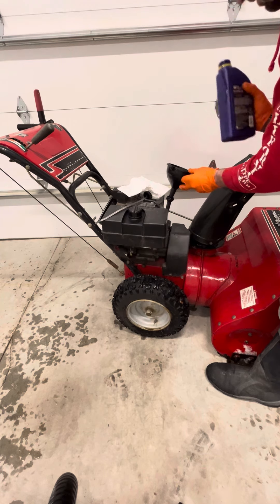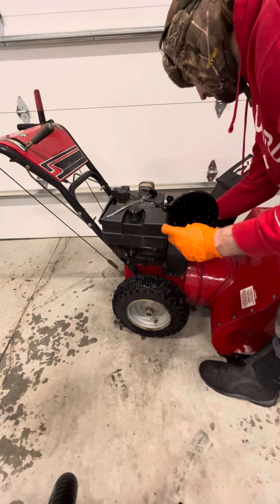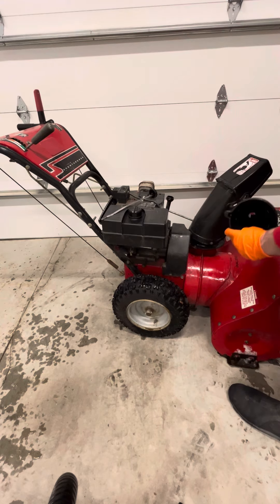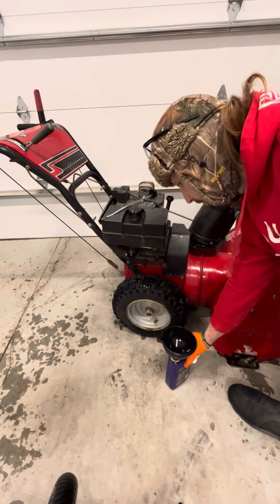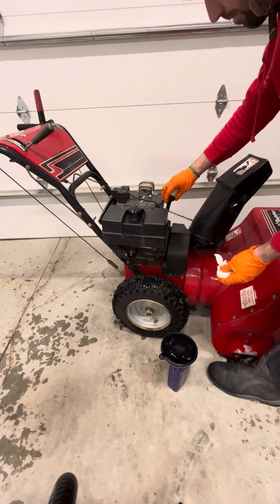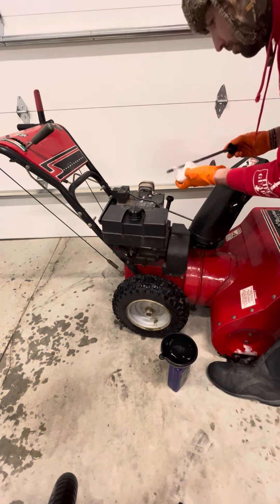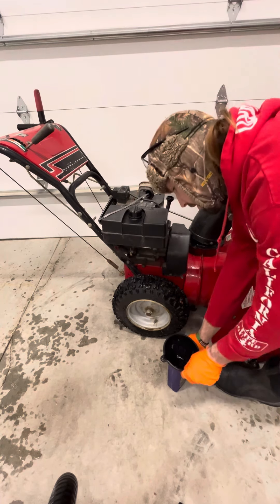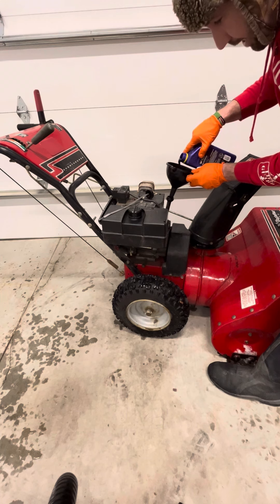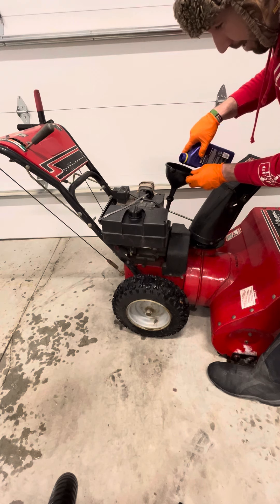Let that drain down in there. Set your oil somewhere you're not going to tip it over, and take a rag to wipe up any mess you've made. What I usually do is set my funnel inside my oil container. Grab your dipstick, send it down in there, and see where you're at. You can see on the dipstick there's an add line and a full line — you want to be somewhere in the middle where it says okay. This is not a fast race; you want to go slow because you do not want to overfill it and have to drain it and try again. Believe me, I've done that and it's not fun.